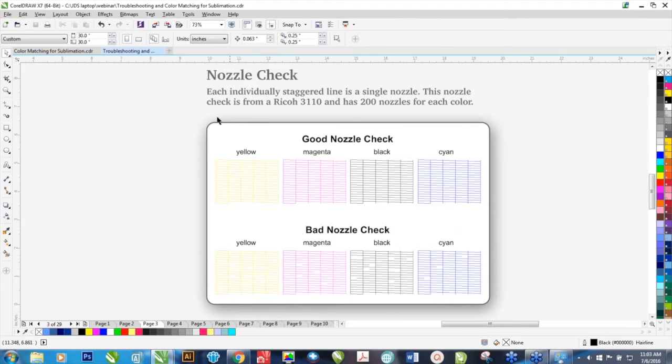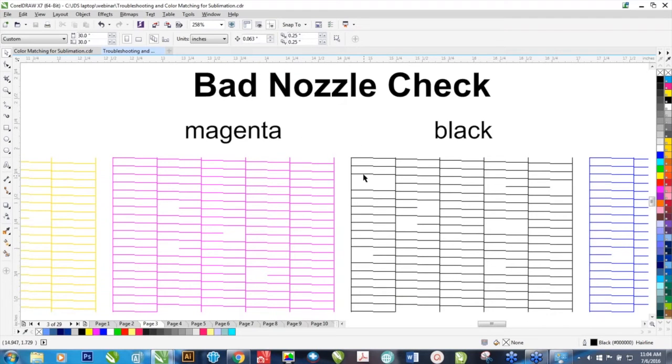I'm going to explain some guidelines about sublimation we like to adhere to. This is a nozzle check. If you're seeing a good nozzle check, what you're seeing is a pattern — yellow, magenta, black, and cyan — and these patterns are going to look identical except for color. A bad nozzle check means you're going to see missing lines, and each one of those lines represents a single nozzle.